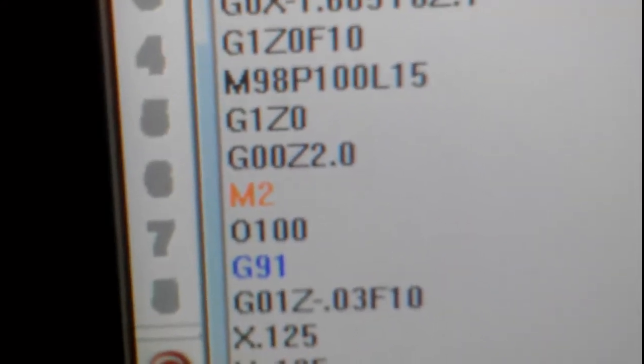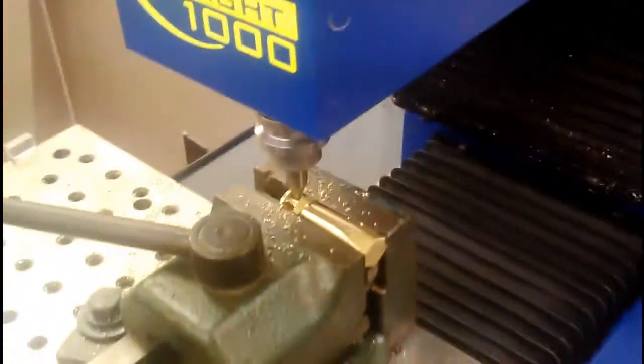While that's going, we'll look at the program for a second. You can see that we are going 15 times at 30,000 per cut. And this is what's known as a sub-program.